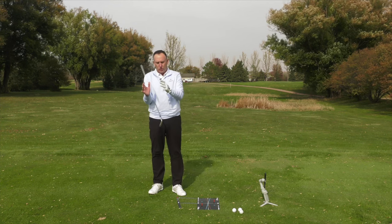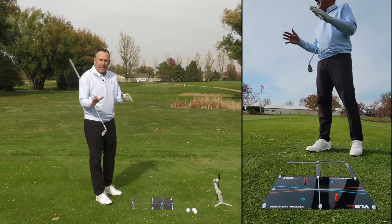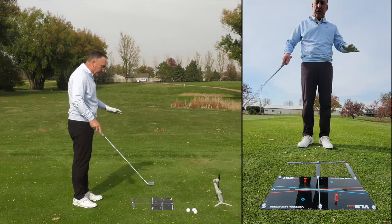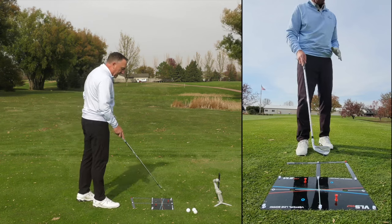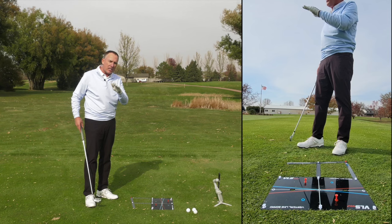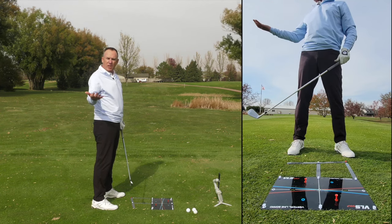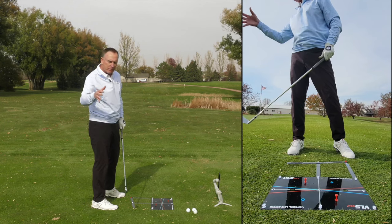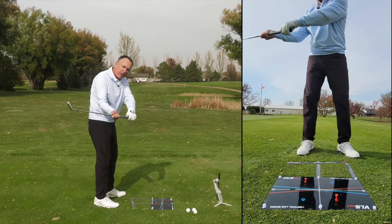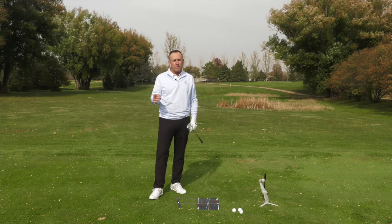First of all, what actually causes the hook? I've got our vertical line board here — we just developed this product and we're super proud of it. We developed it for people who slice and people who hook. We've got a red line, red tees, a gray line, and a blue line. When you hook the golf ball, typically the club is coming too far from the inside — people say you're getting it stuck, getting it behind you. You might be bottoming out, hitting a lot of fat shots, but the club is too far underneath or behind you. Then we're rotating the face, so we've got a club coming very far from the inside combined with a club face that's square to slightly closed. When you get those two things going, you're going to hook the golf ball.